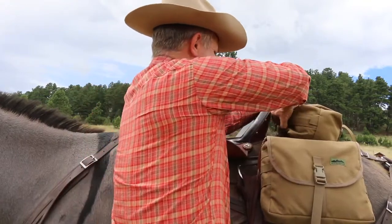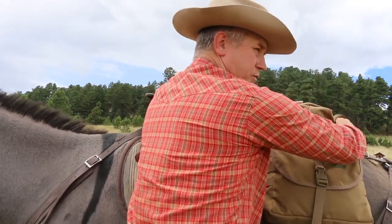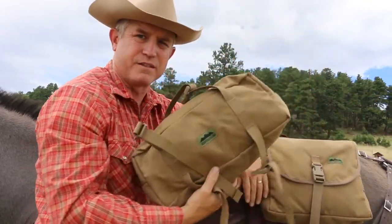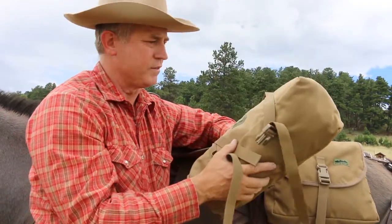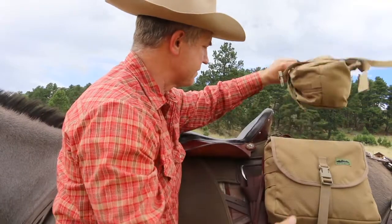You can remove this when you need to. It's nice because if you have your rain gear or whatever, or your snacks if you're on a trip and you have your lunch in here, you pull this off the animal and now you've got your picnic lunch right there.